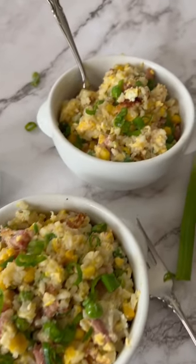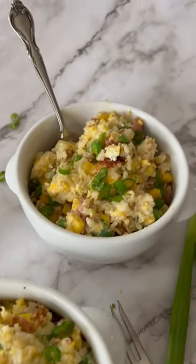Super easy leftover ham fried rice. I recommend pairing it with creamy yum-yum sauce.